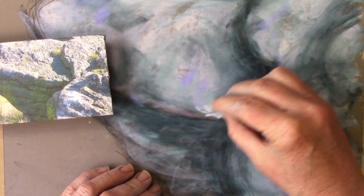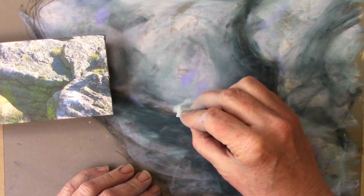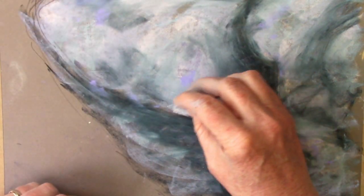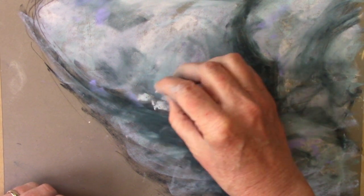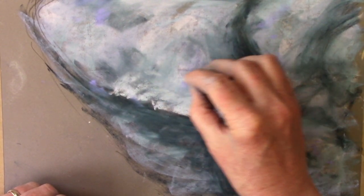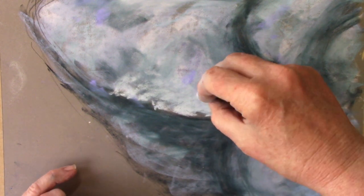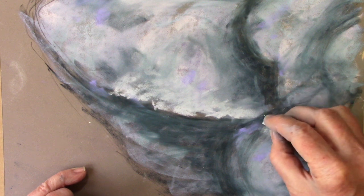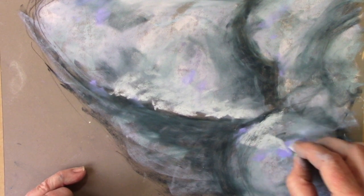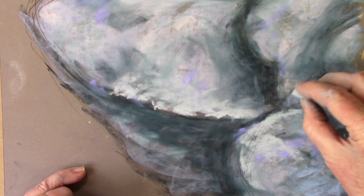Now I'm going to start adding a bit of light where there are bright edges on things. Looking at the edge of rock here — how the light catches that edge and then fades into the rock around it. I'm using small dabbing marks with the side of the pastel, tipping up onto a slight edge, lifting my elbow and just rolling it up a little, then taking it along the other edges too.